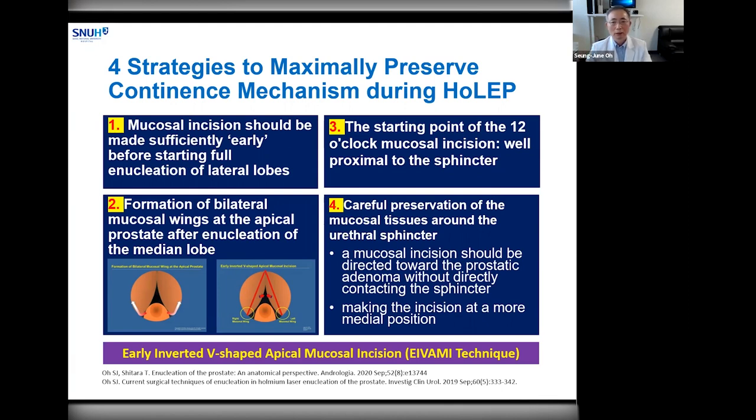Third, the starting point of the 12 o'clock inverted V-shaped mucosal incision should be way proximal to the sphincter so that you can avoid direct sphincter damage at the apex in the 12 o'clock position. This point is very important, and I will show you using my surgical video later. Fourth, careful preservation of mucosal tissue around the urinary sphincter — never make any mucosal incision against the circular sphincter tissue; instead, make an incision at a more medial position over the prostatic adenoma. Collectively, my surgical technique is described as the early bilateral apical mucosal incision, or EBAMI, technique.